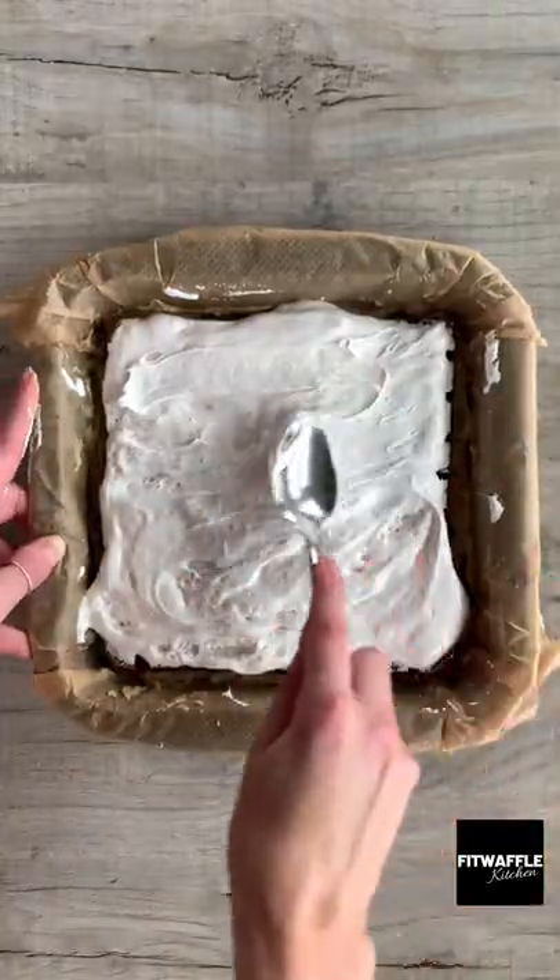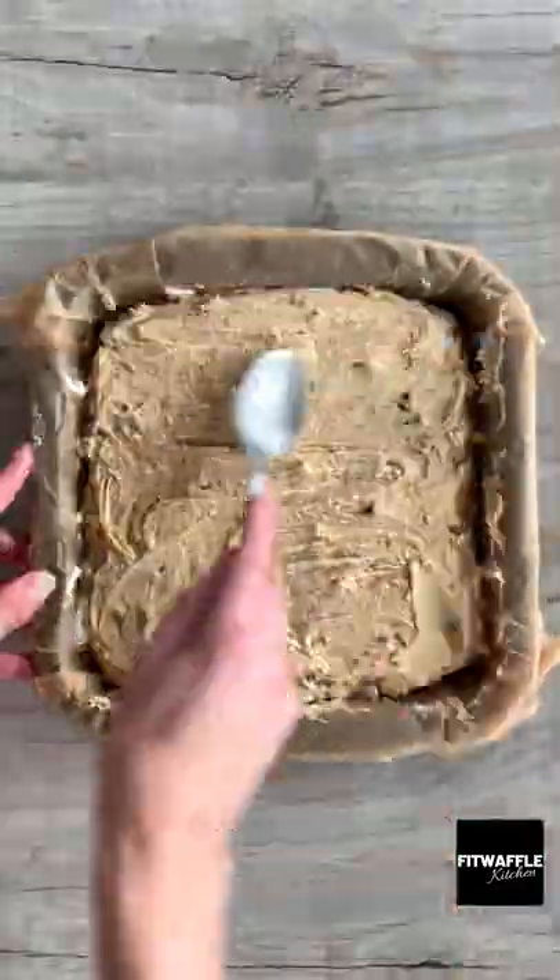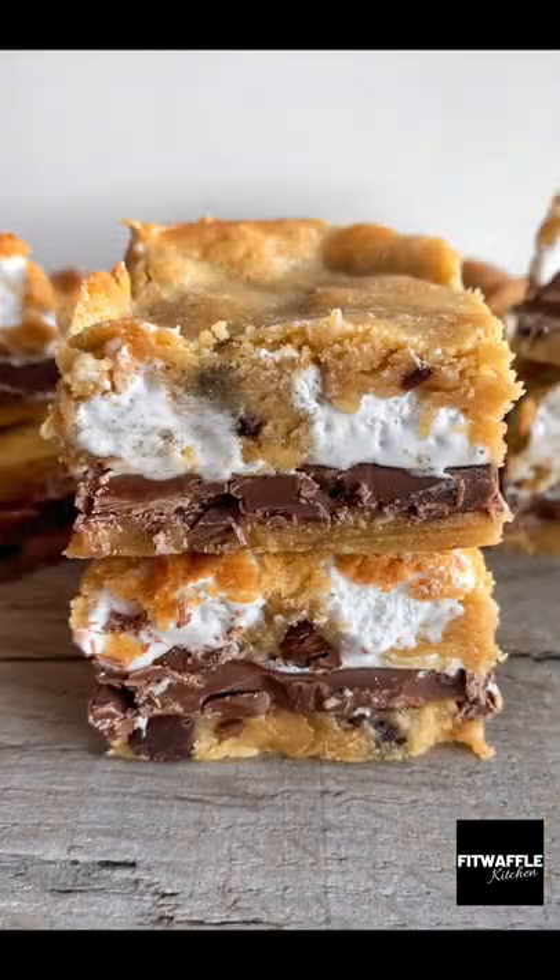Spread the marshmallow fluff out evenly, then top with the rest of the blondie mix and spread it out to the edges. Bake in the oven for around 25 minutes, let it cool, and that's it — enjoy!